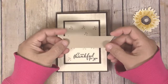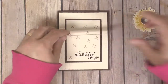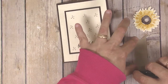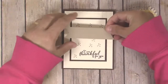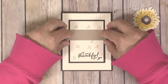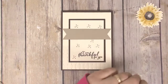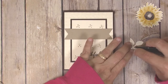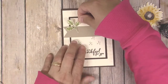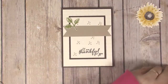Next, put the banner down — place it about an inch from the top of that Very Vanilla layer. Use Snail adhesive to stick it down, making sure it's centered left to right. Then place the leaves down, putting a little adhesive on each one. Put one leaf angled to one side and the other one on the other side facing downward.